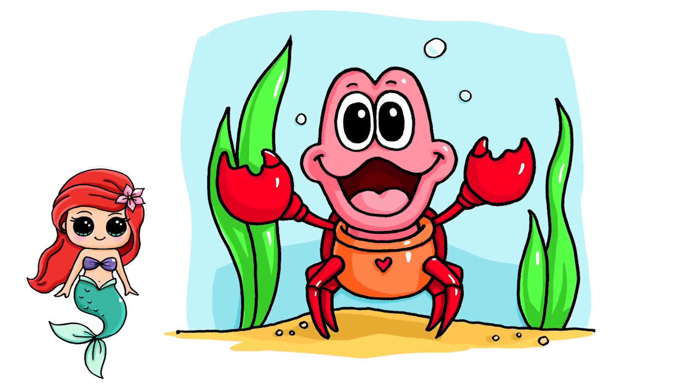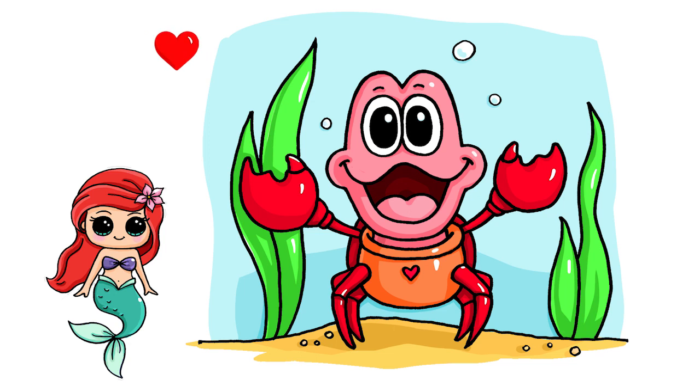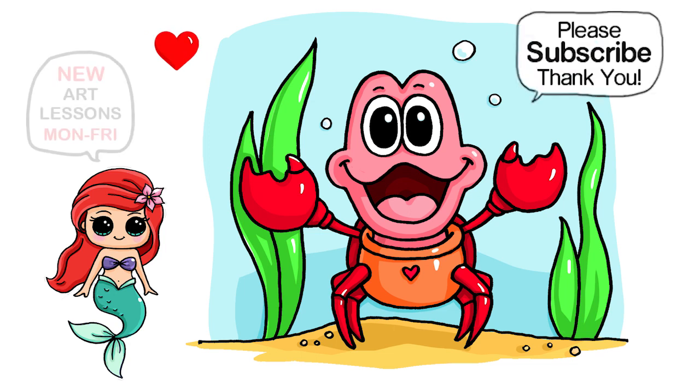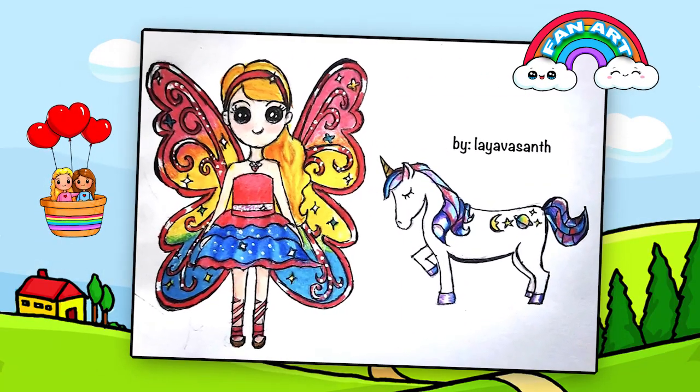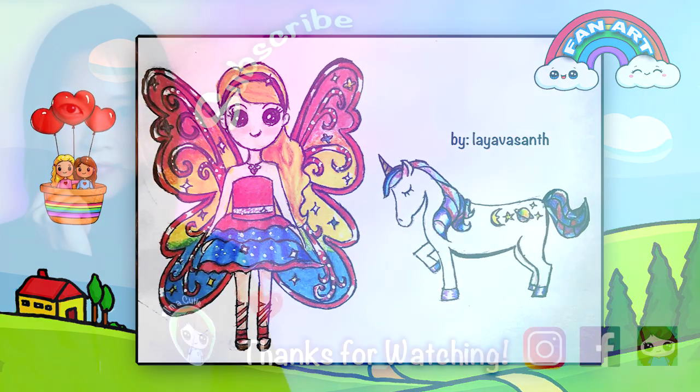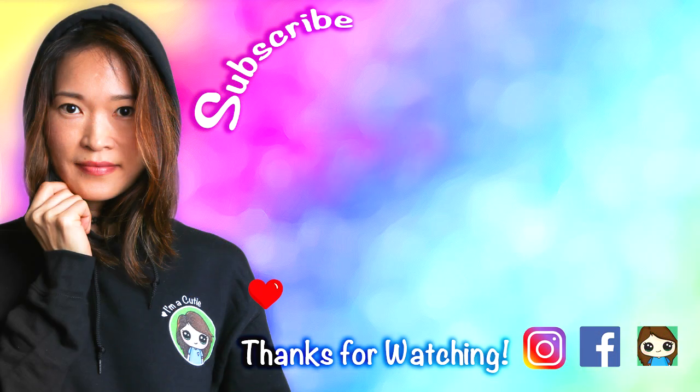And that is pretty much it for my version of Sebastian from The Little Mermaid. Thanks so much for watching, and I really hope I helped you draw this fun and easy. If you loved it, please make sure to give me a like and subscribe so you won't miss any new draw-so-cute videos. See you later.